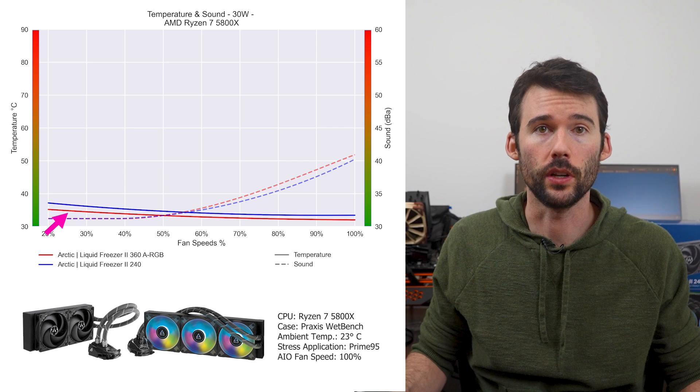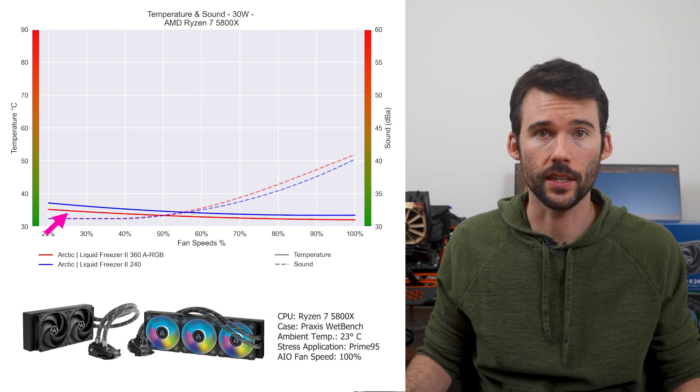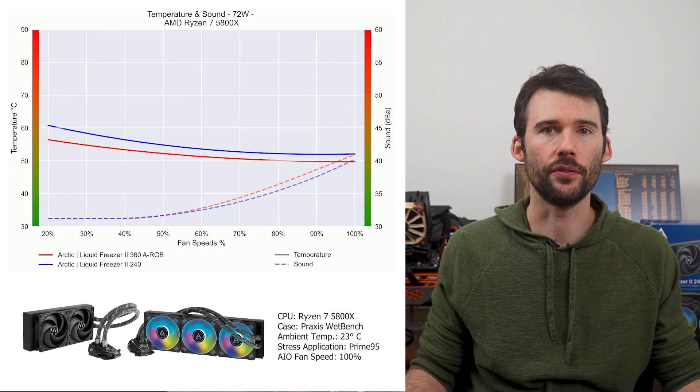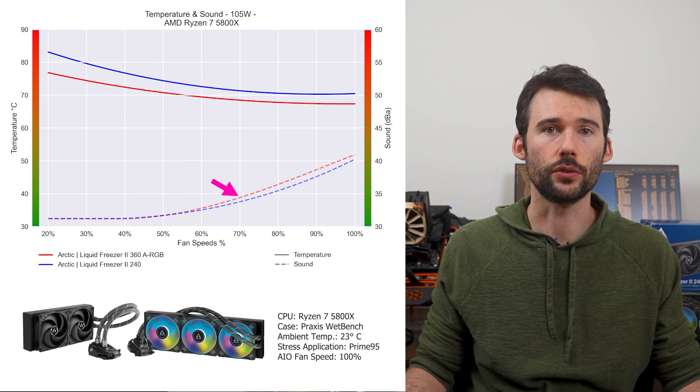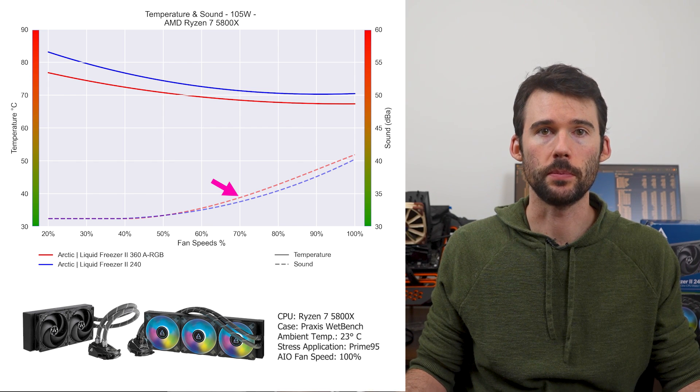At idle, the Liquid Freezer 2 240 in blue runs slightly hotter than the 360 in red. As we turn up the heat to 105 watts, we can see that the 360 begins to materially outperform across the board. However, the 360 is also slightly louder after 70% fan speed.